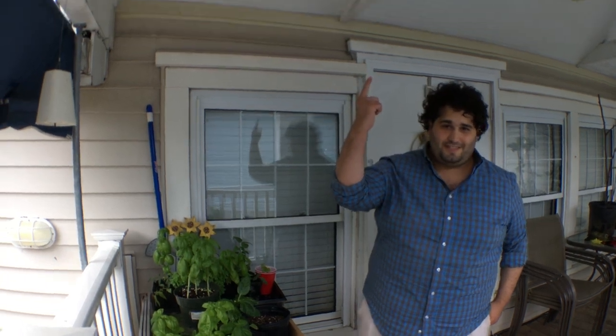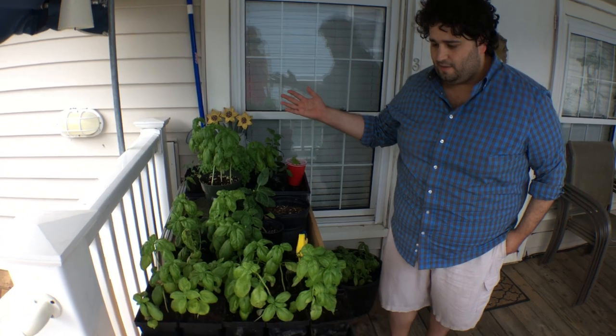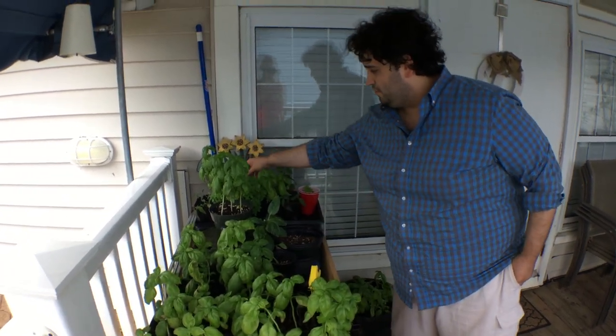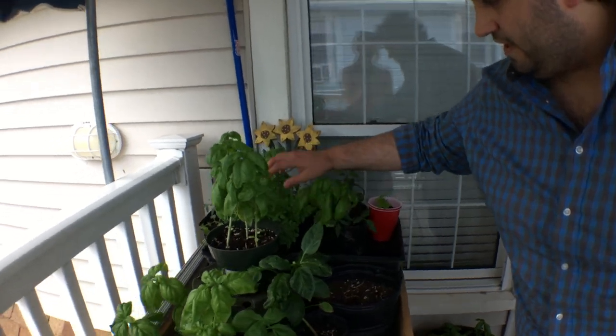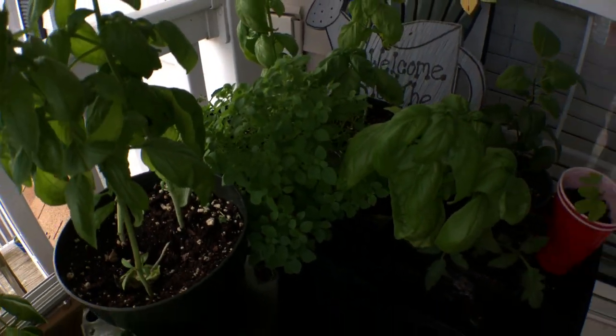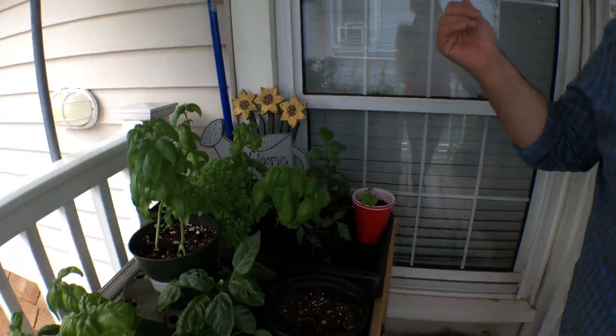We have no sun, of course — so this is a problem. But you can still do a lot of basil. I have loads of basil growing here, basil brought back from seeds from Naples. There's some green basil over here, all looking good. I'm getting enough for my wife and my family now.